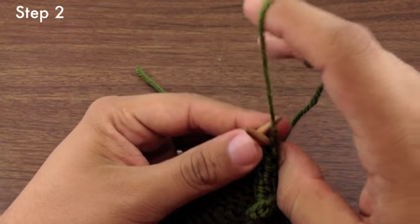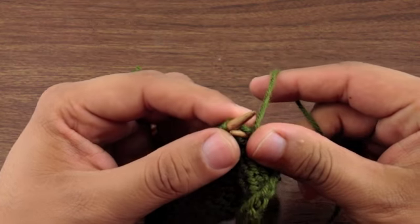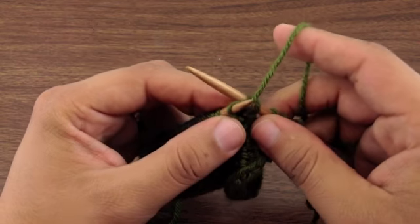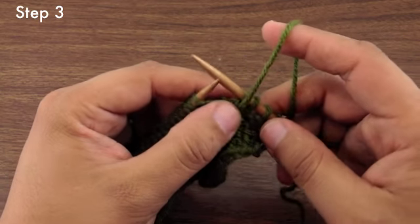Step 2. We're going to wrap the yarn around the needle and pull it through the stitch. And step 3, we're just going to pull that stitch off of the needle.